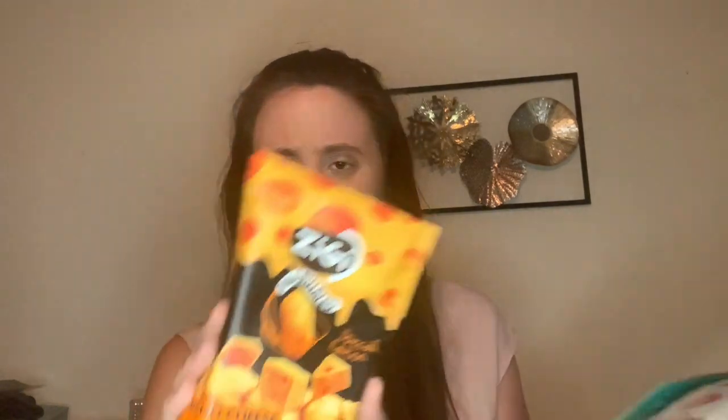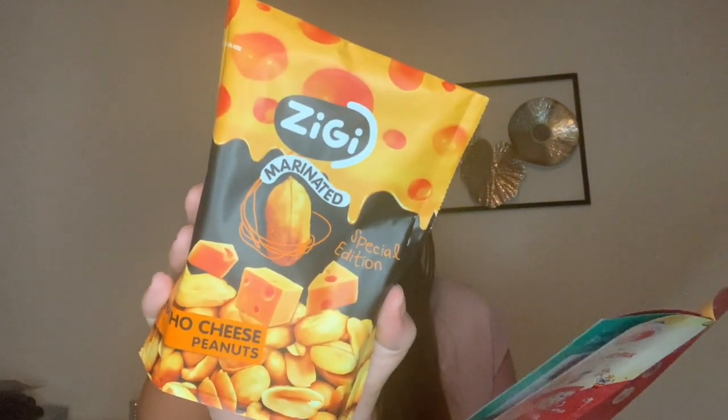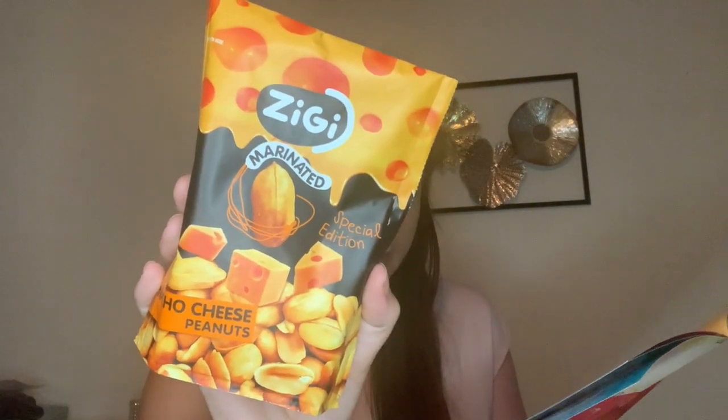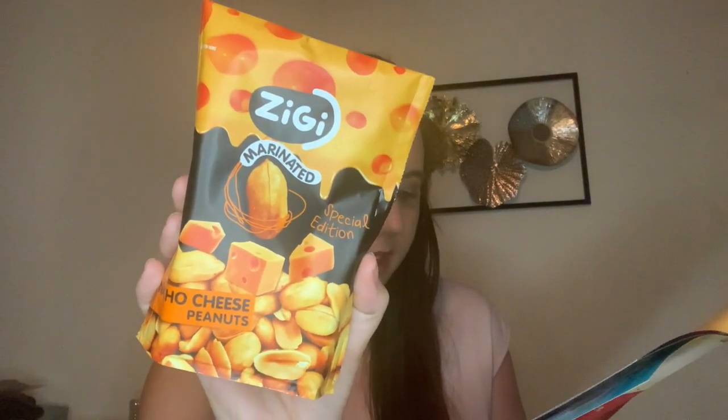The next item is from Bulgaria and I'm assuming it's Ziggy. These are marinated peanuts in nacho cheese flavor. These marinated peanuts are flavored with smooth and savory nacho cheese, and this protein-rich snack keeps your belly full and energy high. This looks really good — I really want to try these. I love nacho cheese, and in a peanut form is pretty cool. I've never tried anything like that before.